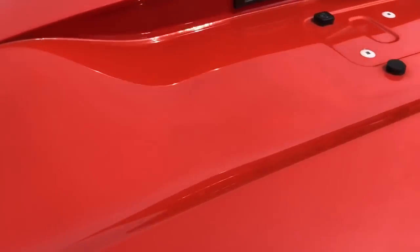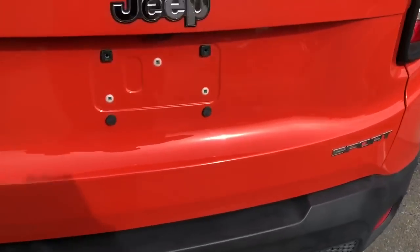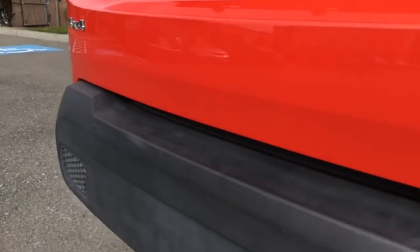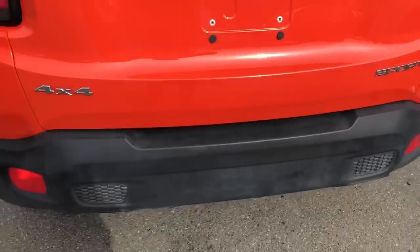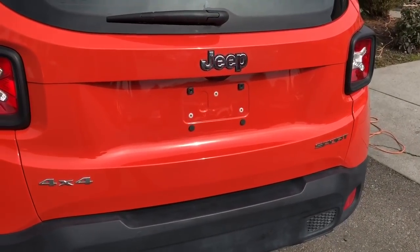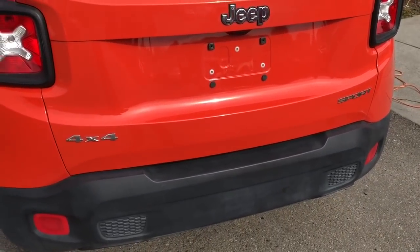I would say we got it to about 95%. The customer was well aware that if you put a board on it and look at it with a super fine reflection you might be able to see that wave. But I think he's gonna be really happy with the result. If you guys liked it, show me you liked it, let me know what you think in the comments. Once again, this has been PDR and I'm out — peace.